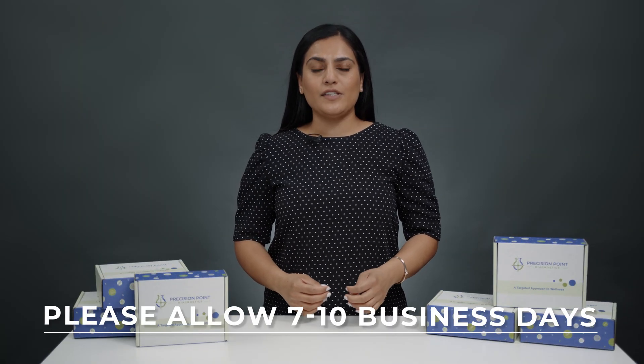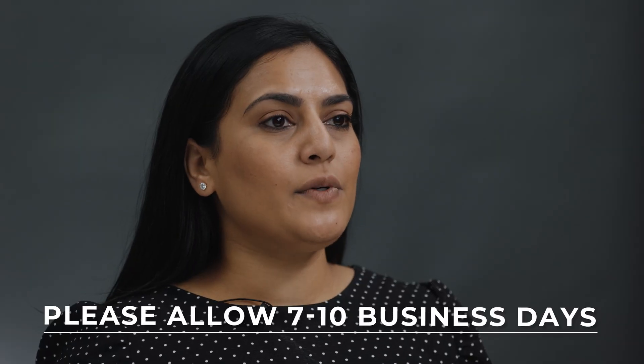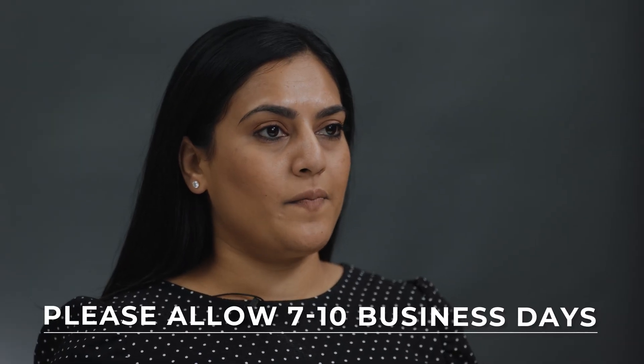Once we receive your specimen, please allow seven to ten days for processing, and your doctor will receive your results in their portal. It's that easy. Thank you for choosing Precision Point Diagnostics as your specialty lab partner.